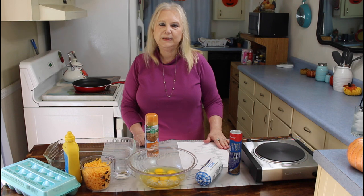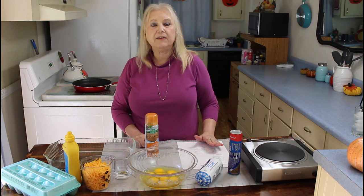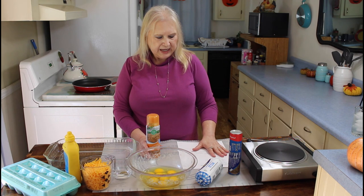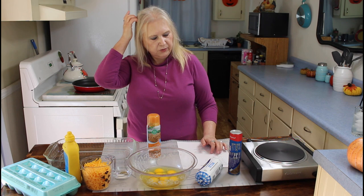Hi everyone, I hope everyone is having a blessed day today. And today I'm making what me and Calvin call some Brenner — we're going to have this casserole for our evening meal. It's called Easy Cheesy Breakfast Casserole.